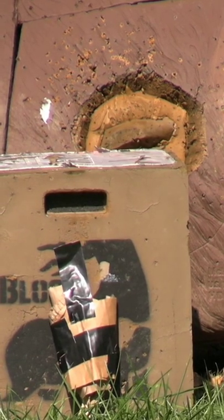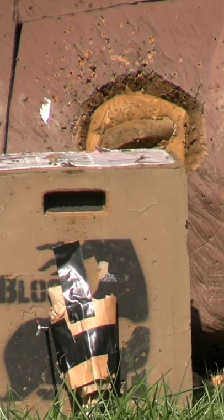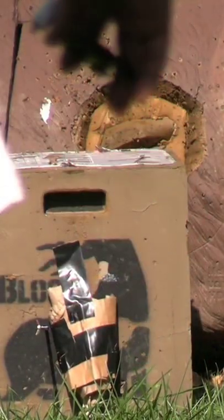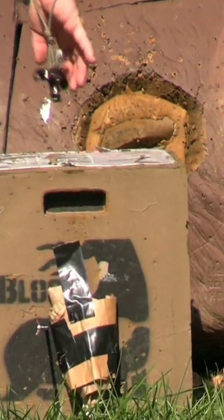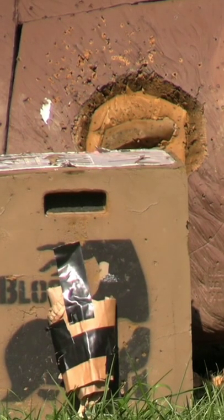Now reshooting with the SS3. I'm watching this arrow and it's definitely moving. Air was definitely moving on me at 20 yards — I'll take another crack at it.